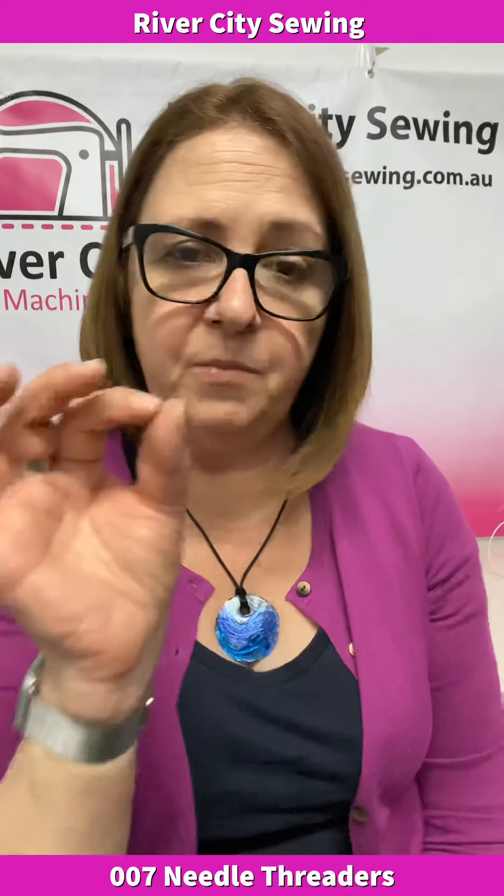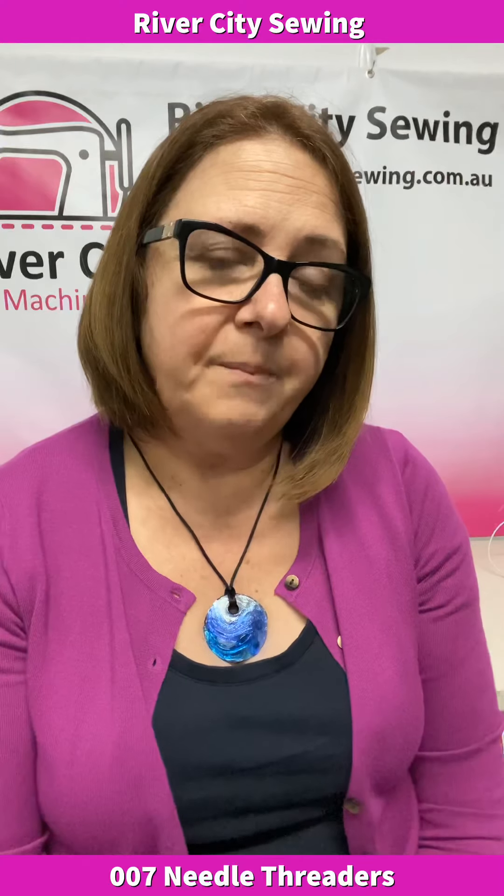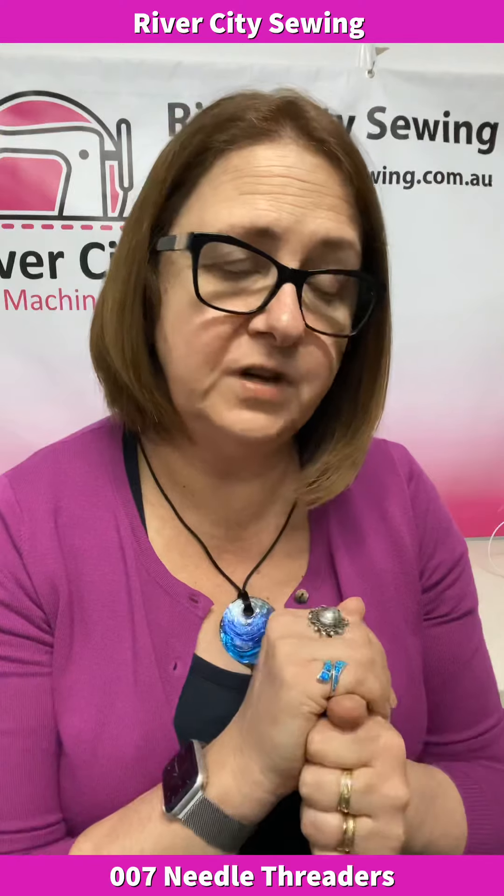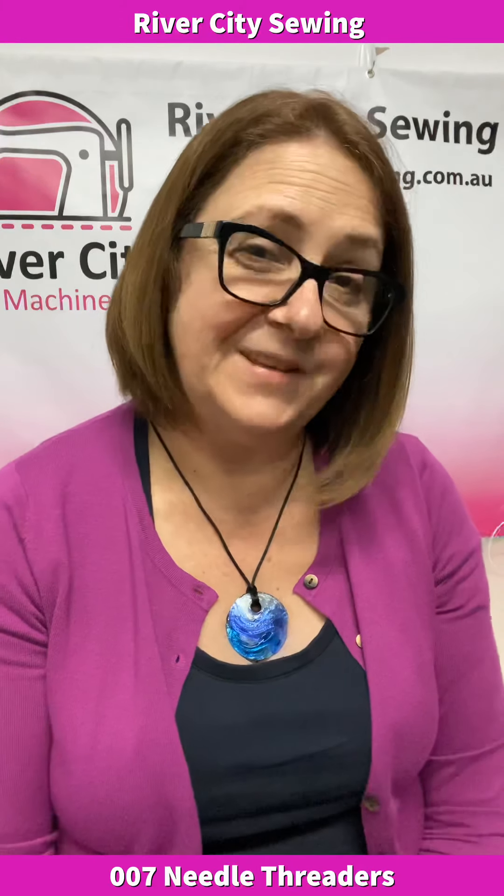We see a lot of needle threaders come in that may need slight adjustments, so be aware when using your needle threader to make sure it's in the right position. Look in your manual, and there are YouTube videos for each machine and brand relating to using your needle threader. If you're not sure, you can bring it in to us here at River City Sewing — we can show you how to use it correctly or fix it if needed. I hope you enjoyed this talk about needle threaders. Until next time, happy sewing!